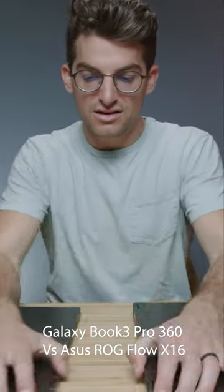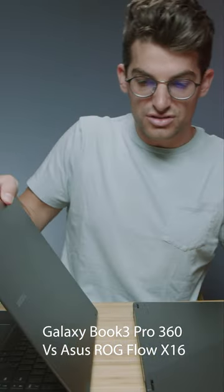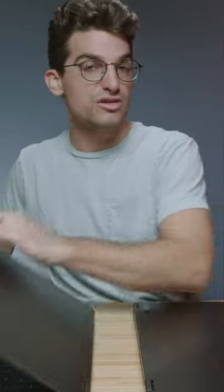Let's do a quick open and close test to see which one opens and closes smoothly. I need to take the feet off the bottom of this one, but this one opens and closes smoothly and has a really nice firm hinge.